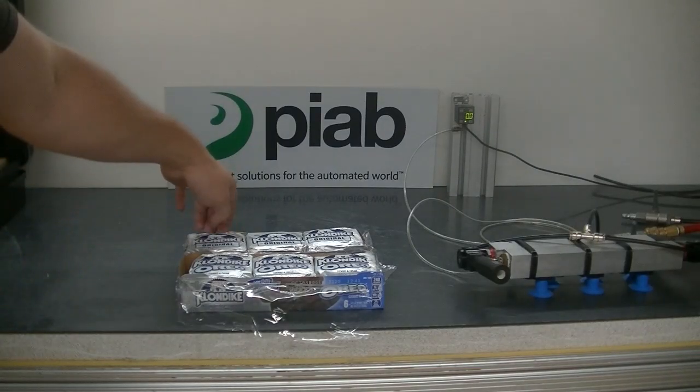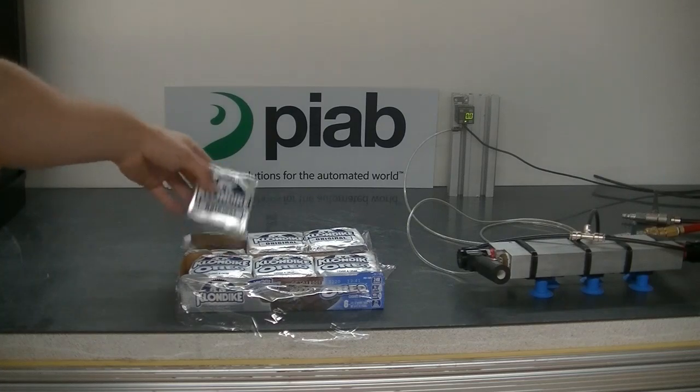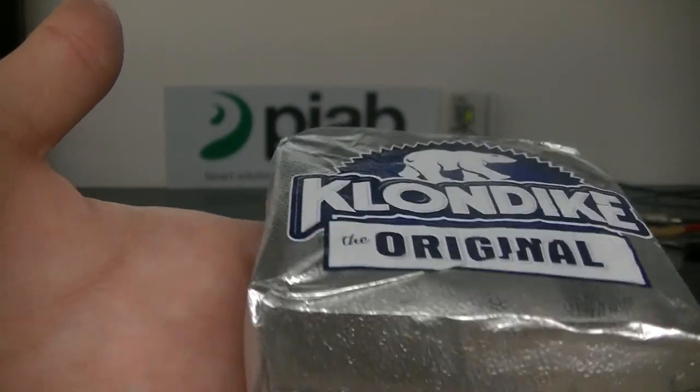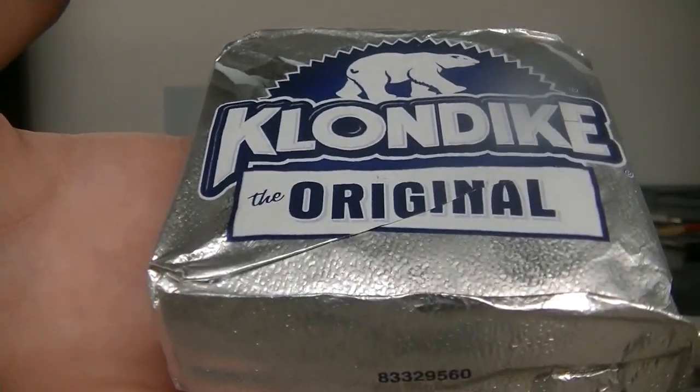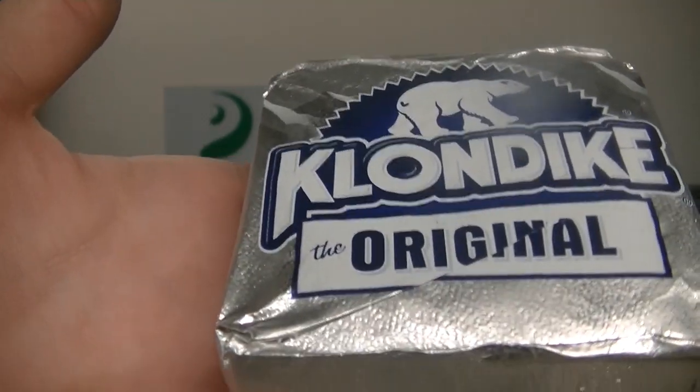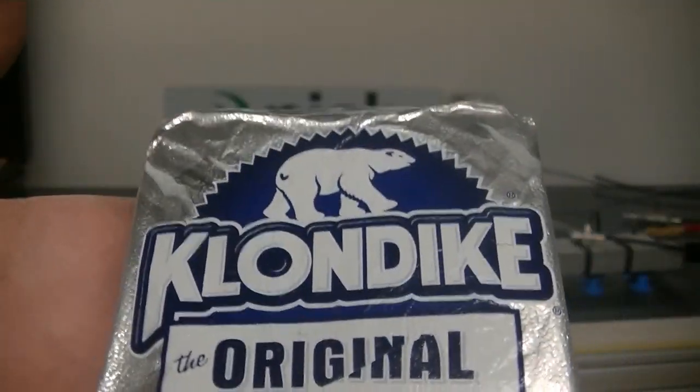Today in the test lab we're looking at picking a Klondike bar. The issue is the top of the packaging is pretty sensitive, so we need to be able to pick this, move quickly, and not mar the surface.